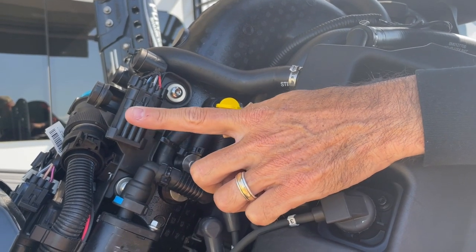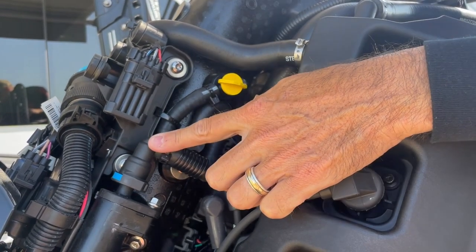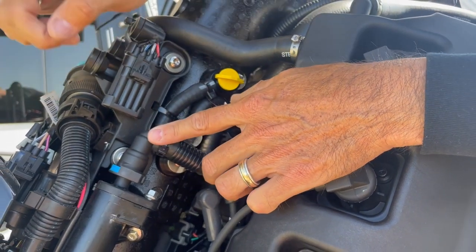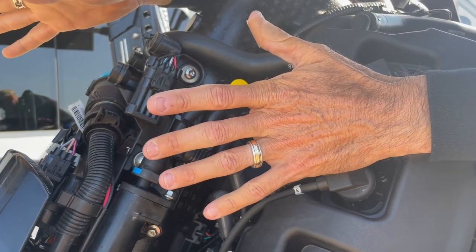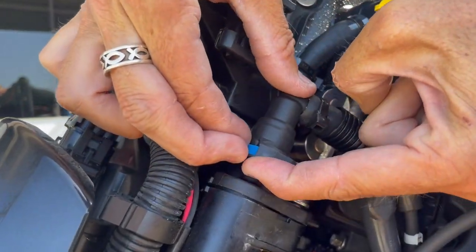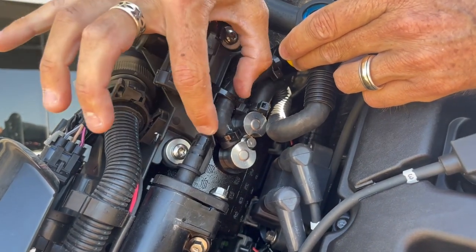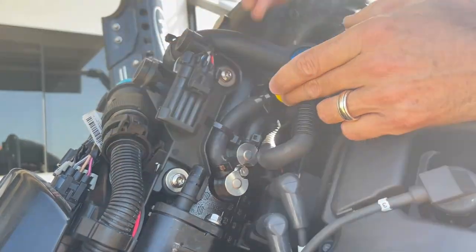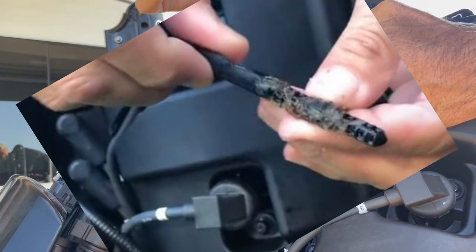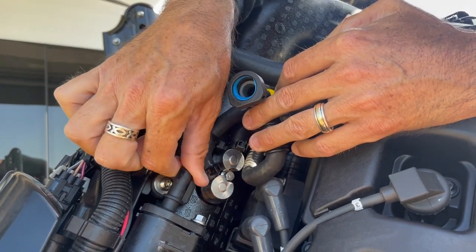The next part is something I've just learned that's new. So this is a 2021 Pro XS. When they first came out with the four-stroke, this process was a little bit different. In the older models — I don't know for sure when they changed it, maybe 2019 or 2020 — you could just push on this blue button here and pick this up, and your little water filter would pop out. It was about yay long, like a cigarette — you could grab the head and slide it out.